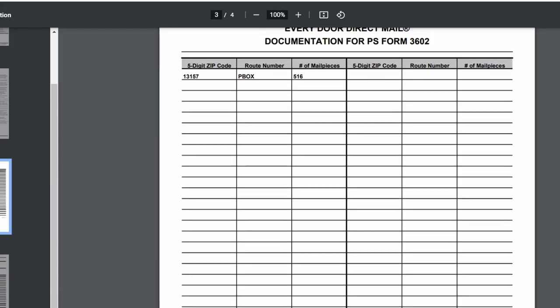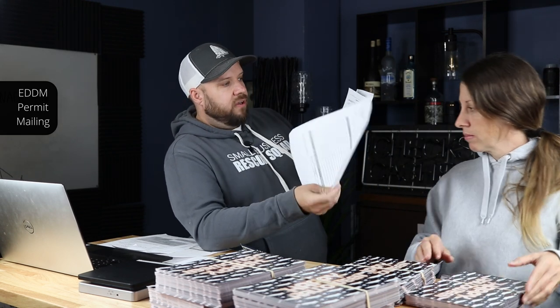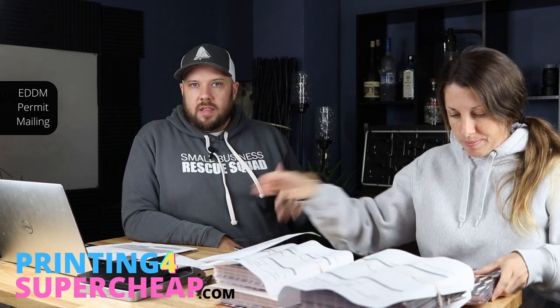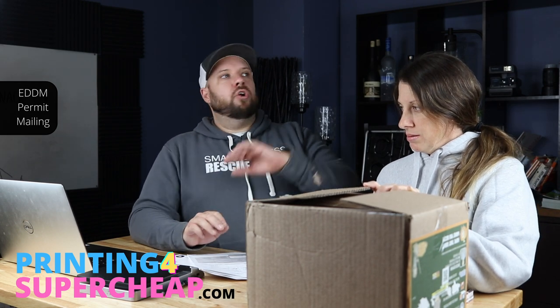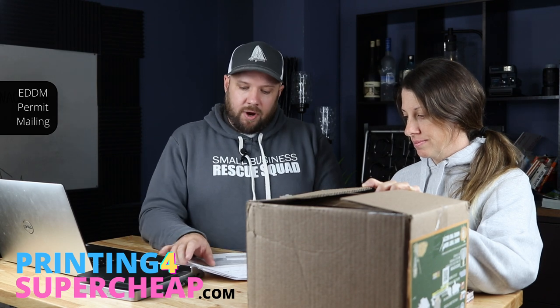Now once these are banded together, you're going to put on these facing slips. So if this says 516 addresses, you're going to make 5 bundles of 100 and one of 16, and fill out the facing slips: 1 of 6, 2 of 6, 3 of 6, 4 of 6, 5 of 6 — put them on your bundles. Once these are banded, put them in a box or postal tub, stuff them in your car, and take them to your permit office with the paperwork. They'll put a postmark stamp on it — that's the plant verified drop shipment form. It means your postage is paid and you're drop shipping it to wherever you need to go.